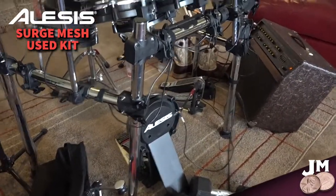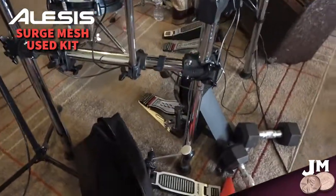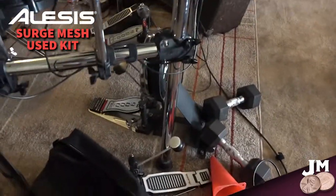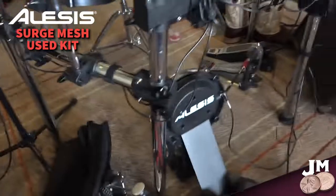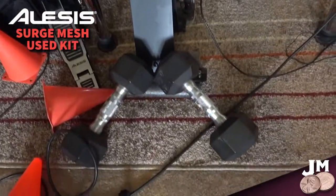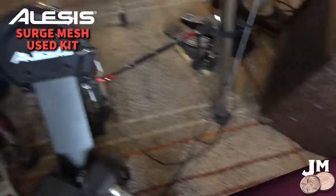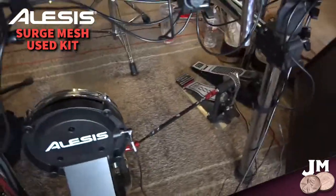The only thing that didn't come with the kit is this double kick. He needed to modify the angle of the Alesis kick unit, so we added a couple of weights behind it on its dedicated carpet pad, and that locked it down fine. He's able to use his double kick on this.